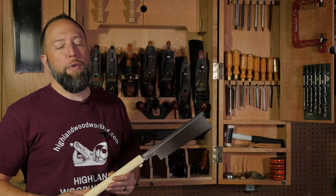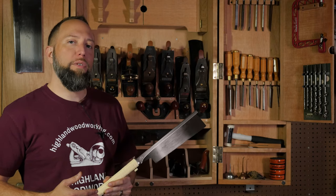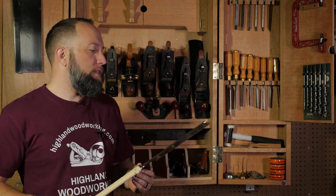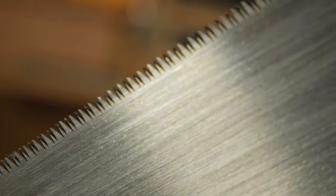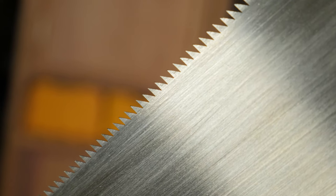Japanese saws come in a few varieties, but before we talk about those, let's talk a little bit about teeth. Japanese saw teeth are distinguished for their intended use — cutting across the grain, or cross cutting, and cutting along the grain, or rip cutting.